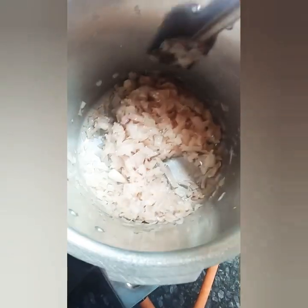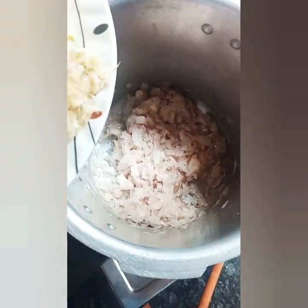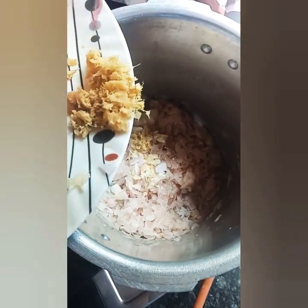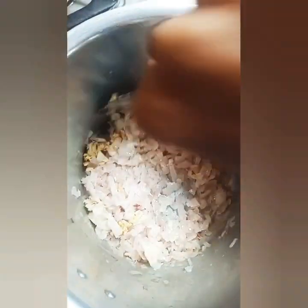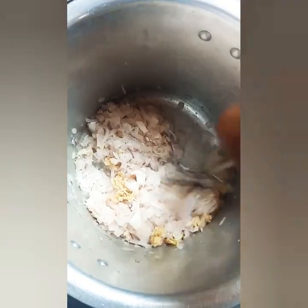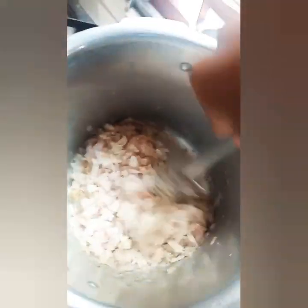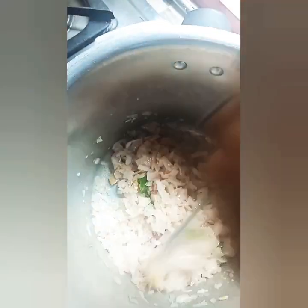When you cook it, you can cook it in the pan. Put the dough in the middle.